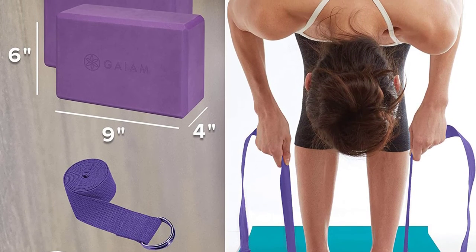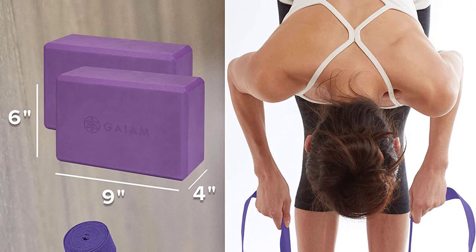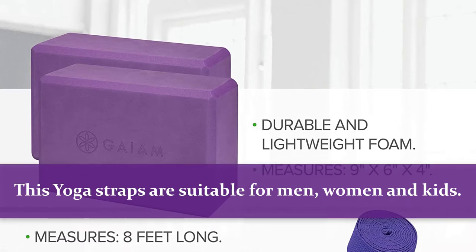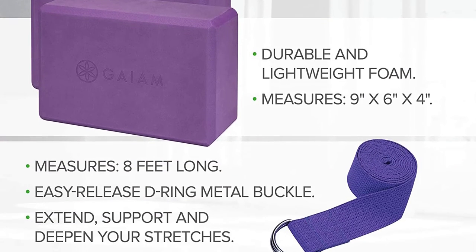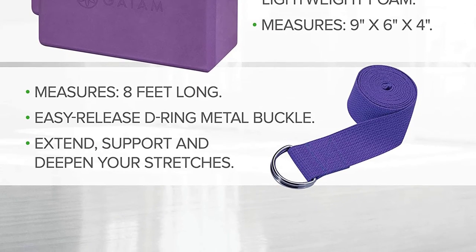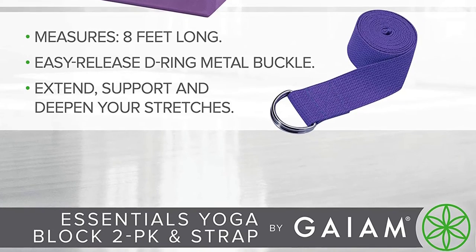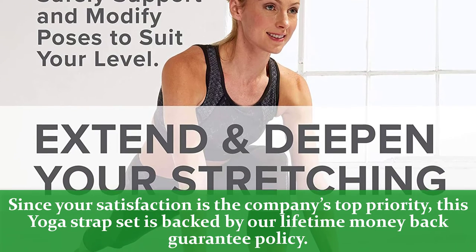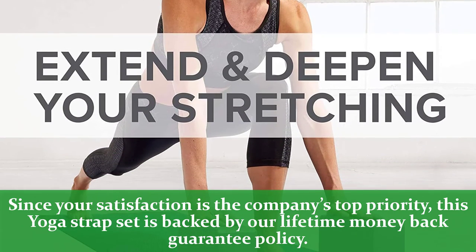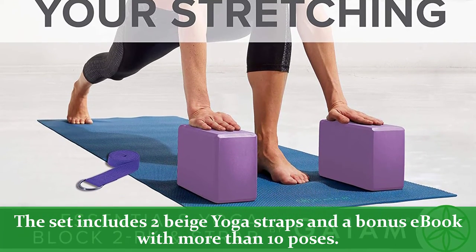Ensures a non-slip grip without tiring your hands. Each strap measures 8 feet long, is lightweight and easy to carry. These yoga straps are suitable for men, women, and kids. They are strong enough to withstand great pressure and any yoga pose possible. They work perfectly for over-the-mat stances or standing ones. Since your satisfaction is the company's top priority, this yoga strap set is backed by a lifetime money-back guarantee policy. The set includes 2 beige yoga straps and a bonus e-book with more than 10 poses.